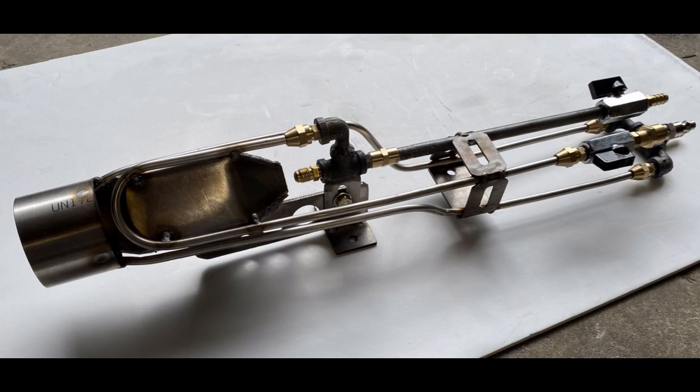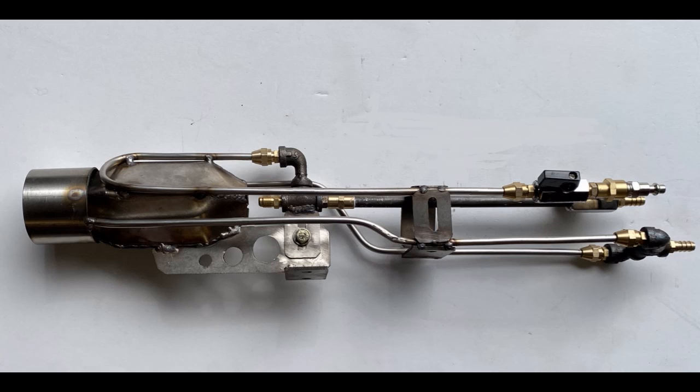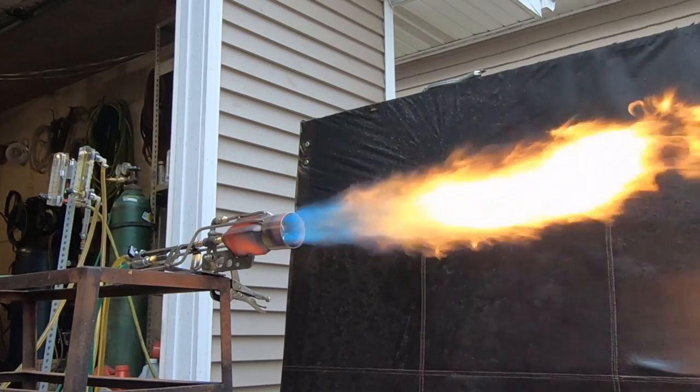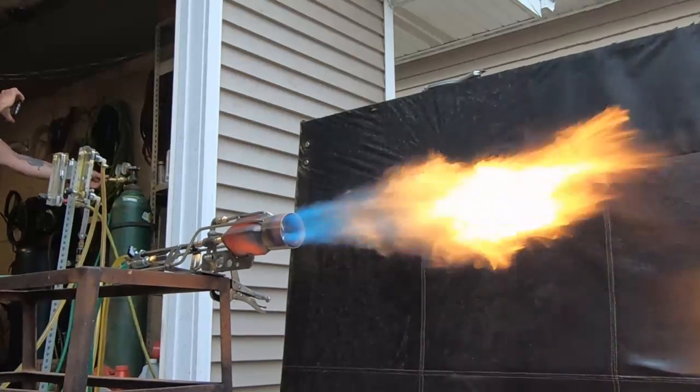Hey, what's going on, fellas? In the foundry furnace world, there is a heat barrier similar to the sound barrier in the aviation industry, and no air-driven burner can achieve a temperature greater than 2,900 degrees, even with a good preheat.